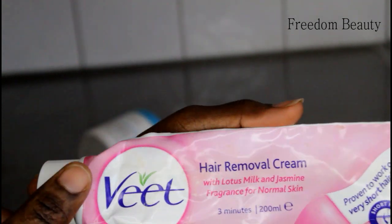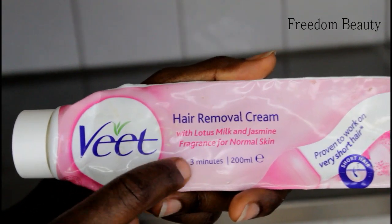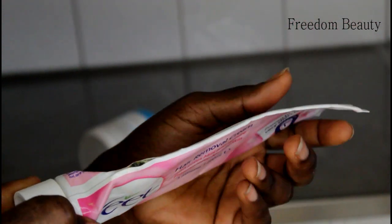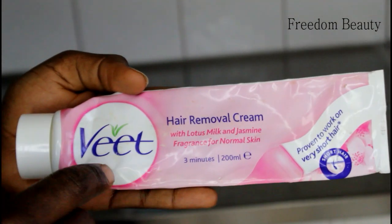It removes hair in just three minutes — you can see, just three minutes. There is 200 milligrams. I have used a lot; you can see it's almost empty right now. This video is not sponsored.